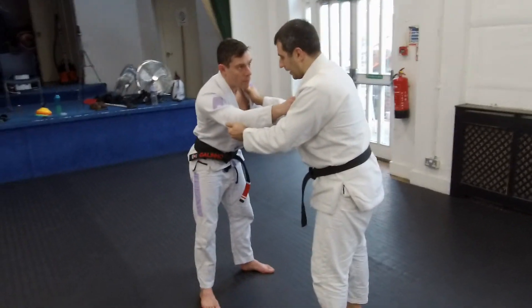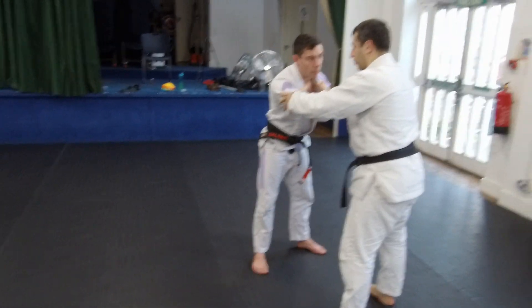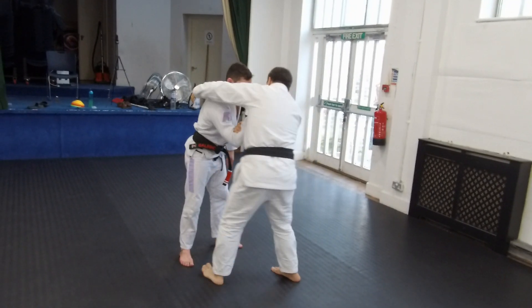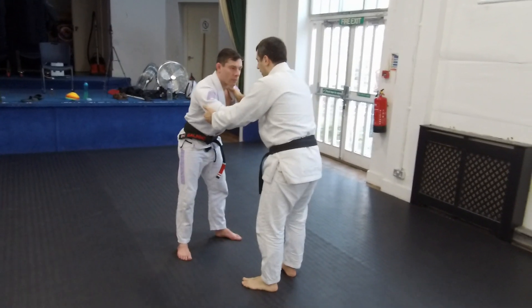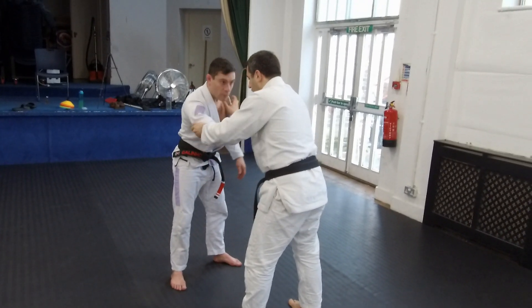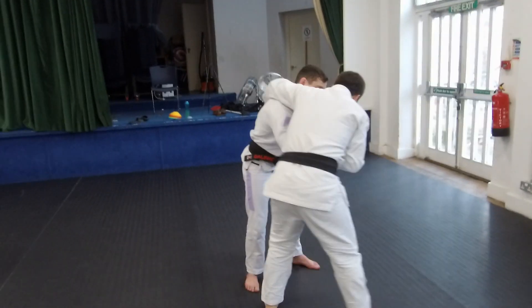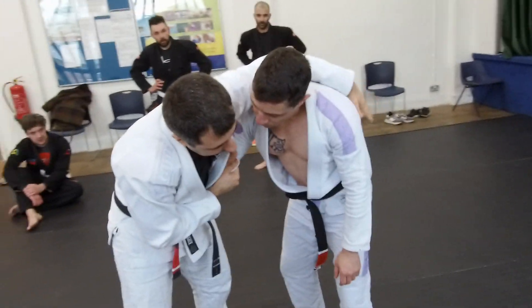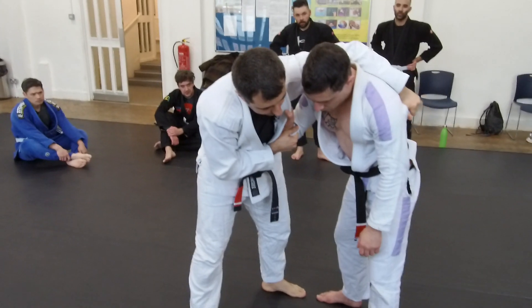What we are going to do from here is that I want to make sure that I control his arm. I control his arm so I can come here — I go. I need to have some kind of control over him. So I control here, I pull off, I go. And I control around his back and try to control his gear over here.